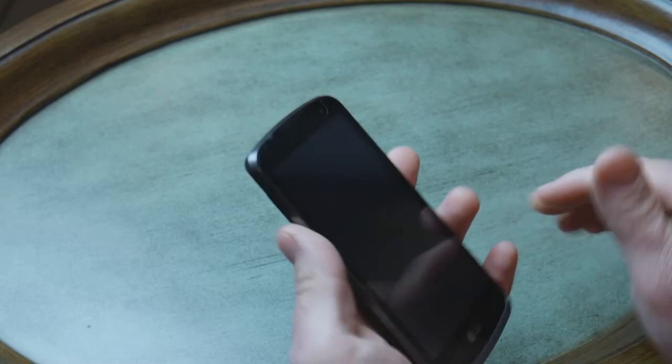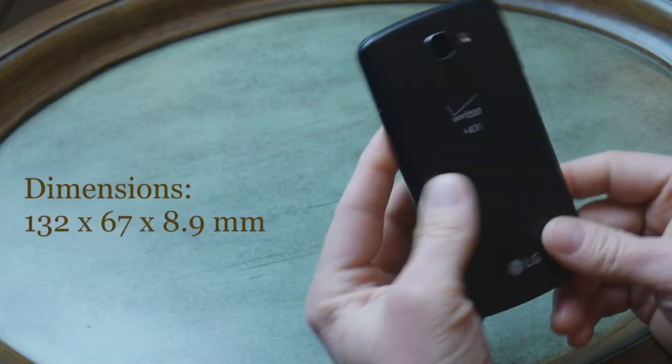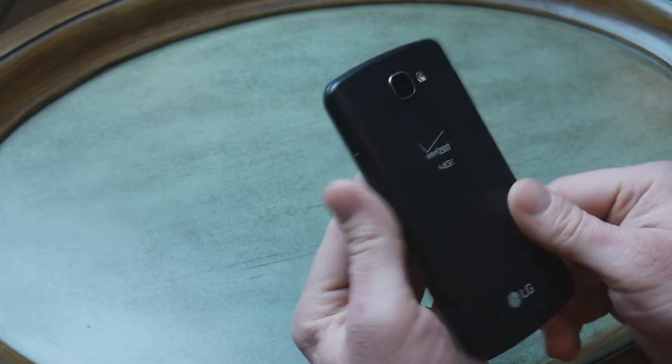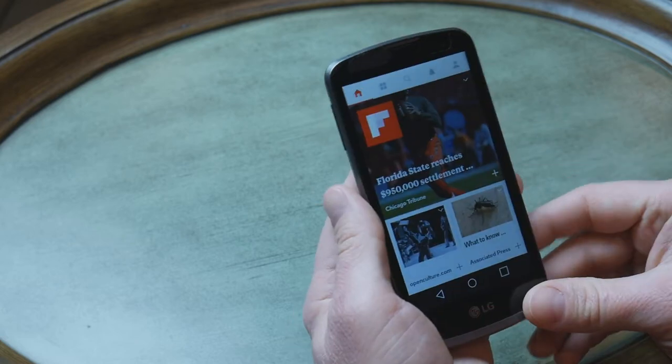It's not a big phone. It fits comfortably in the palm of the hand. Because it's a budget phone, it's all plastic. The back shell is plastic and it's kind of ribbed.